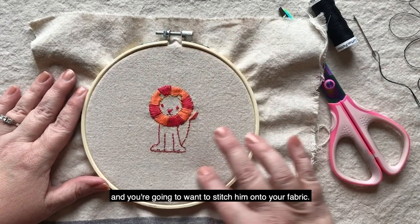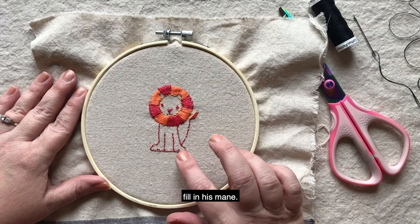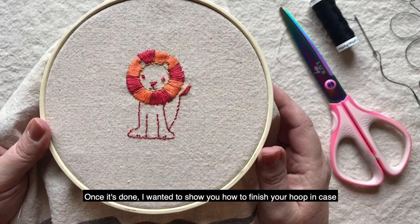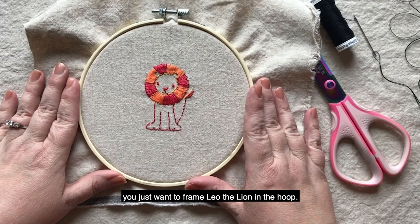I used the satin stitch to fill in his mane and then everywhere else I used the back stitch. It's a very simple and quick project, and once it's done I wanted to show you how to finish your hoop in case you just want to frame Leah the Lion in the hoop.